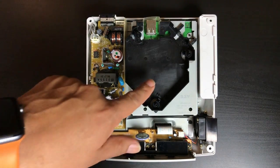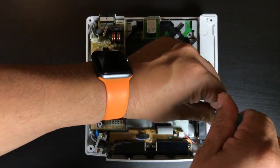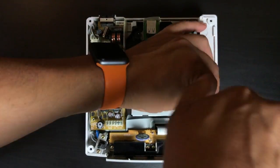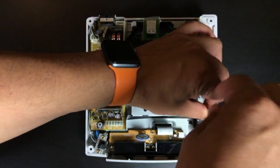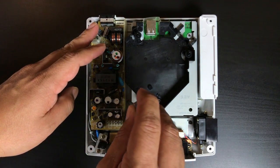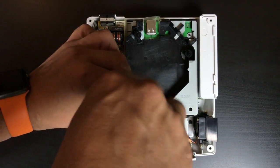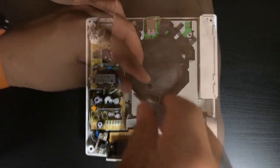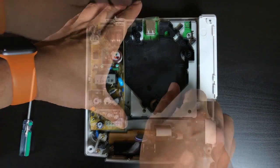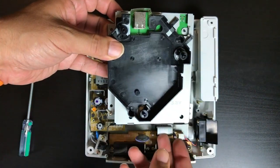This board basically replaces the entire GD-ROM. The Dreamcast itself is pretty well built and very modular, so this is one of the easiest mods I've done. There's really only two things to do: take out the original GD-ROM board and screw in Nemo's board to that metal plate, and then one more mod is adding a resistor for a thermal reason, which I'll explain in a second.